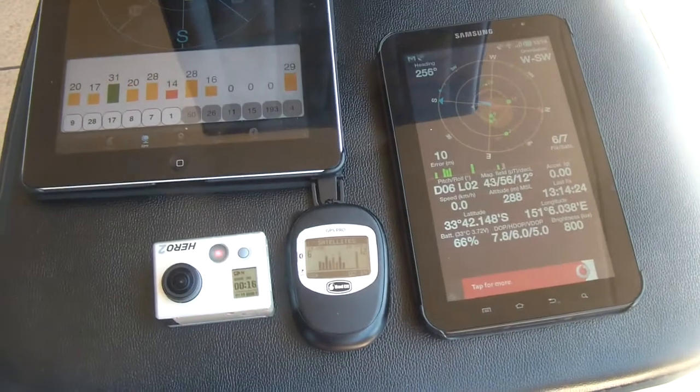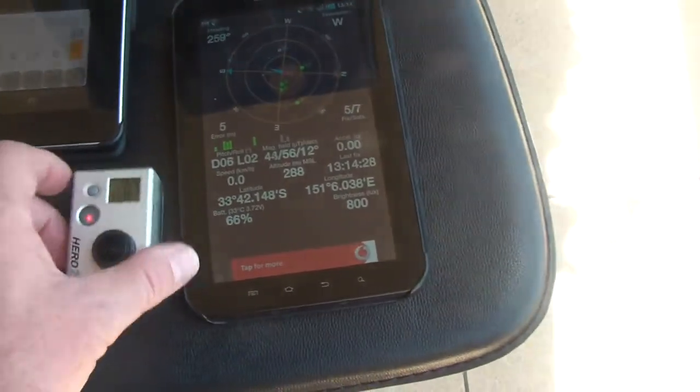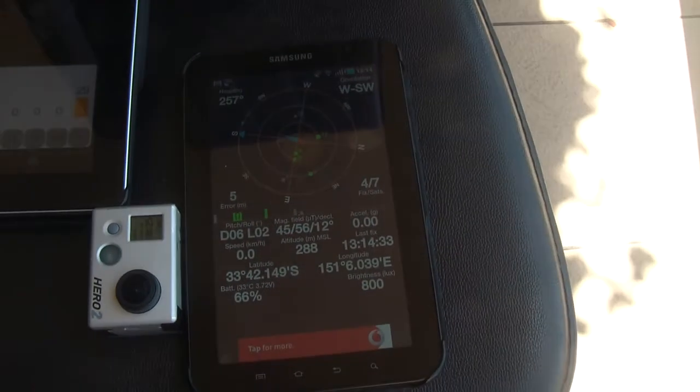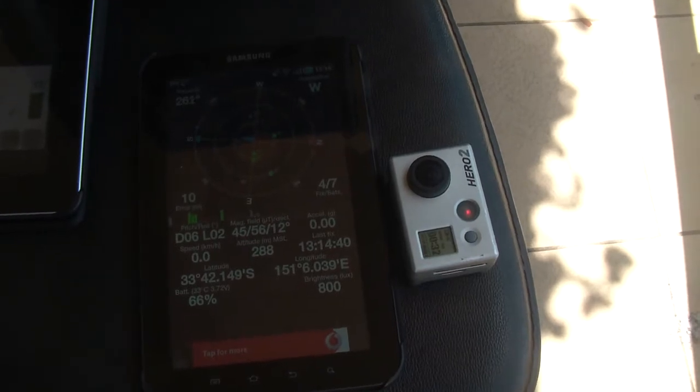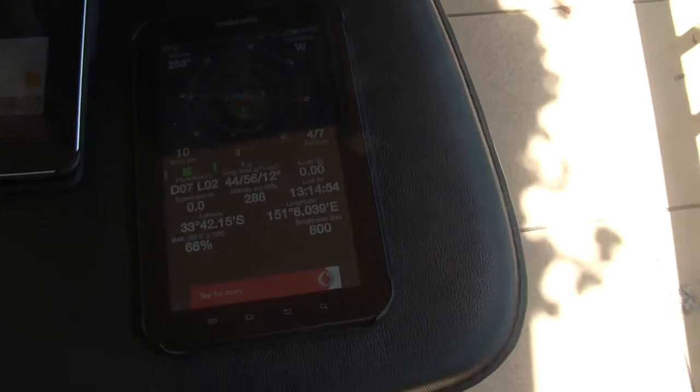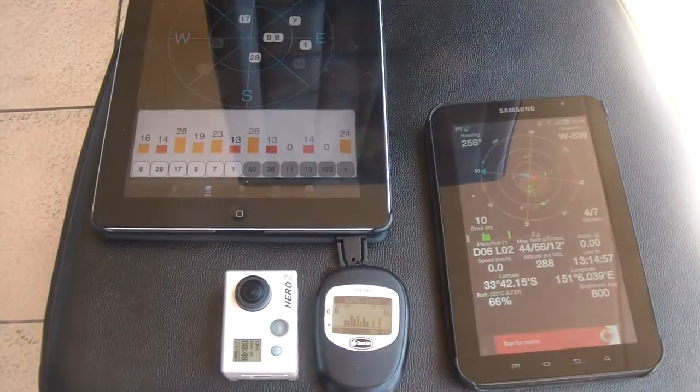Putting the GoPro back in place and it kills the signal. It doesn't seem too bad with the Galaxy Tab — it does knock it out a little bit, but definitely doesn't seem to be as bad. Maybe the Galaxy Tab has better shielding on the GPS, I don't know. Moving it away and putting it close again, yeah you can see it knocks it out just a little bit. But definitely for the Bad Elf GPS, it kills it completely.